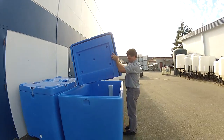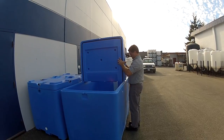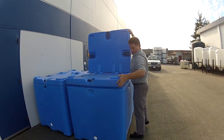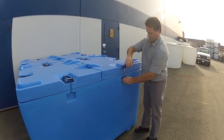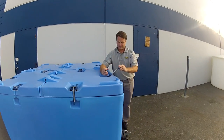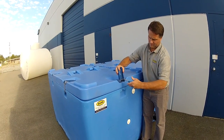As you can see, the lid is also easily removable from the tank, and super easy to close, reapply, and latch. This particular lid has really good quality adjustable stainless steel and plastic latches, easily adjustable to help give you a tight seal.